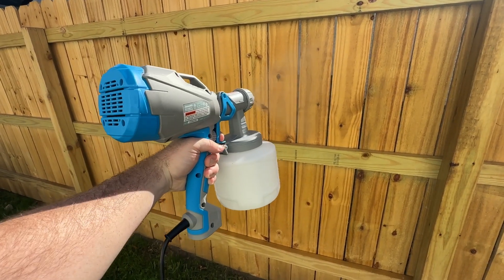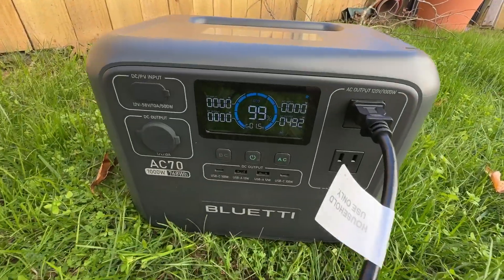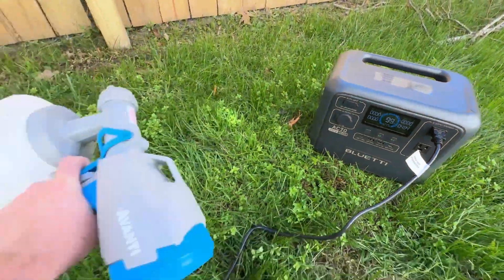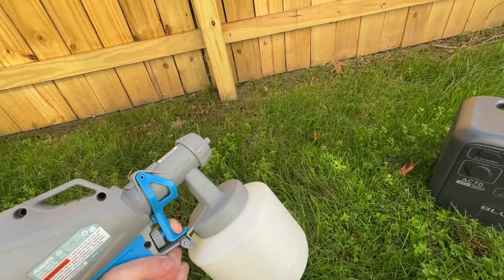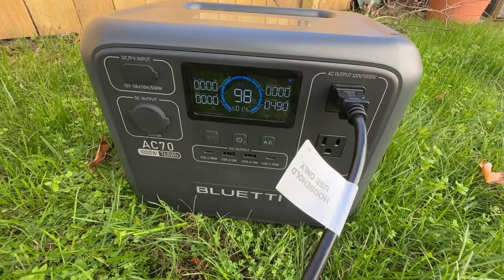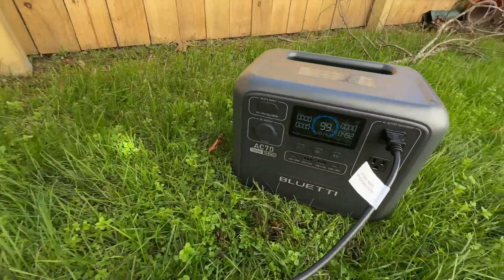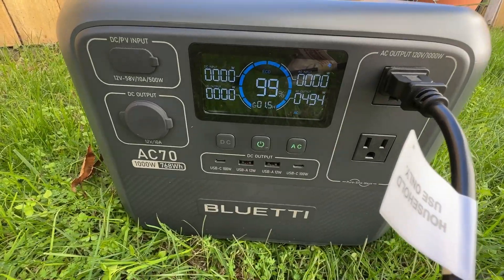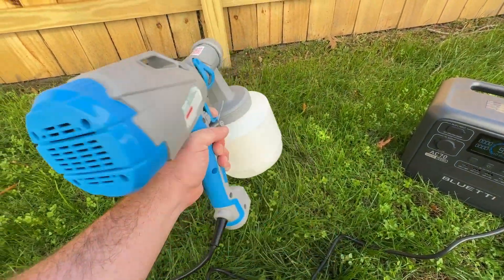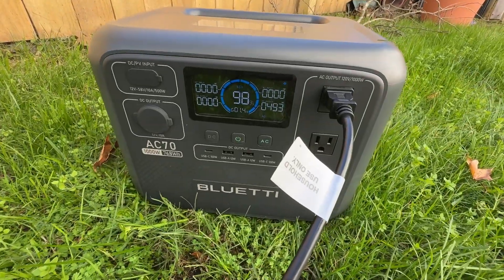One more test — and really what I use these power stations mostly for — is running corded tools that I need to be a little bit more mobile. Here we have my Harbor Freight Avanti spray paint gun, and I'm going to be using it to stain this fence. The problem is it's a corded tool and I don't really want to lug a huge extension cord out with me, so I can just use this thing. As you can see, the spray gun running draws about 500 watts of power, and this thing has no issue handling that — it can run for about one and a half hours on a full charge. And remember, that's one and a half hours of you actually holding down the trigger and spraying, not just total time. So it should be plenty to stain most of this fence.